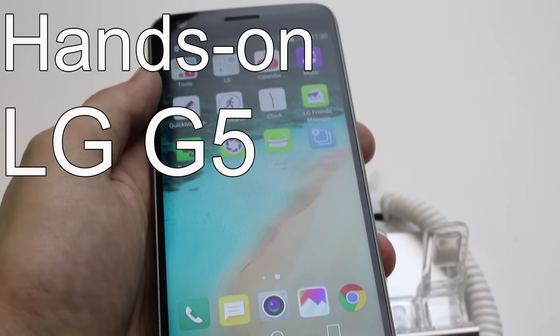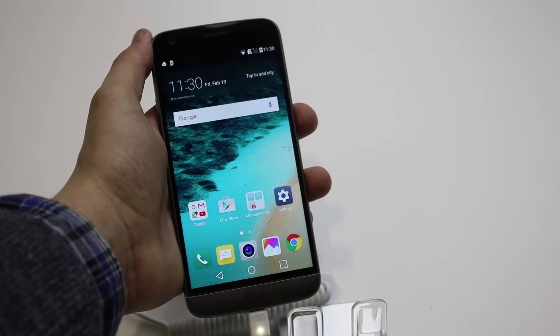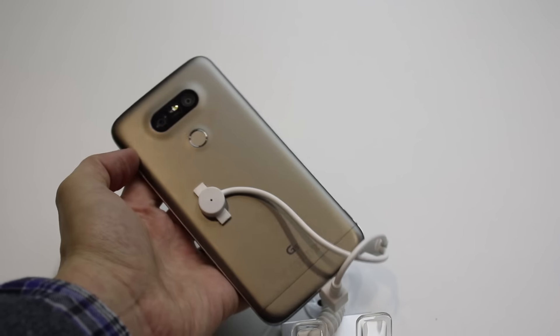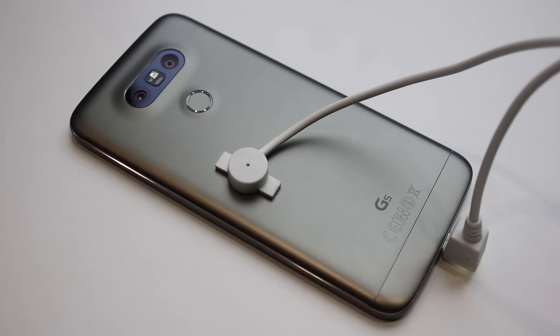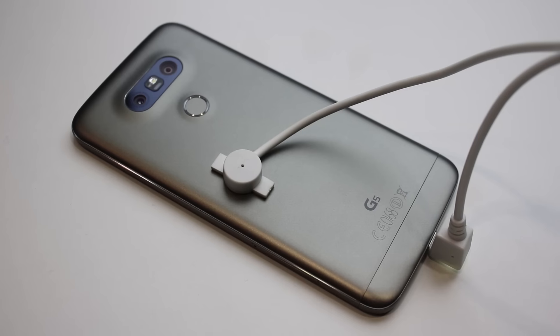With the G5, LG needed to do something different. While the G4 was generally a solid device, it had a few major issues. The phone's volume buttons and on/off switch were located on the rear of the device, and its plastic construction couldn't keep up with the competition.